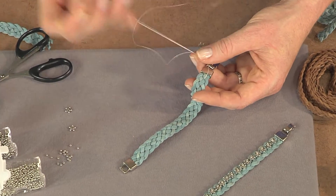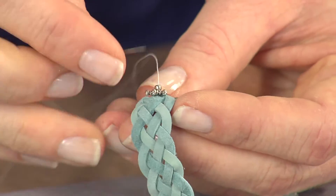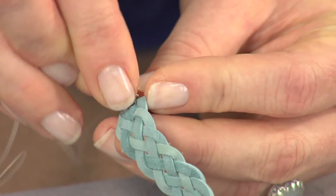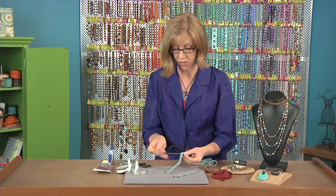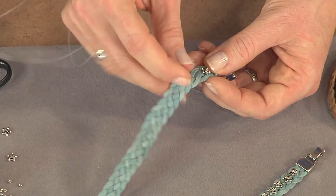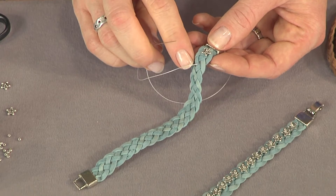Bring your metal bead all the way down to the braid, then pass back through just the metal bead to get your first bead into position. Then I'll show you where I'm going to come up through the next part of the braid — following that pattern, you would just keep adding your beads to the top of the surface of the braid.